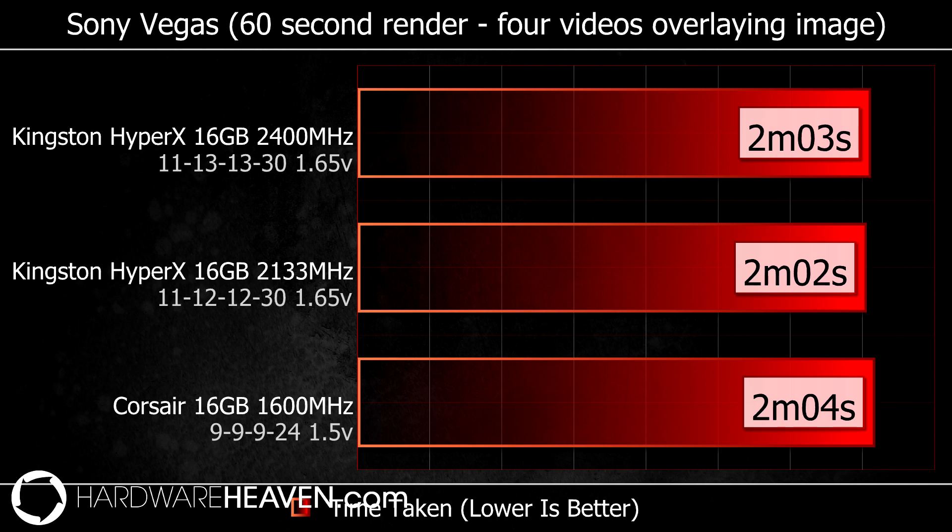I then moved on to some real world tests, the first being quite important to me: video render times. I rendered an outro consisting of a picture and four videos overlaid for one minute, and once again I found there was no real difference in render times.